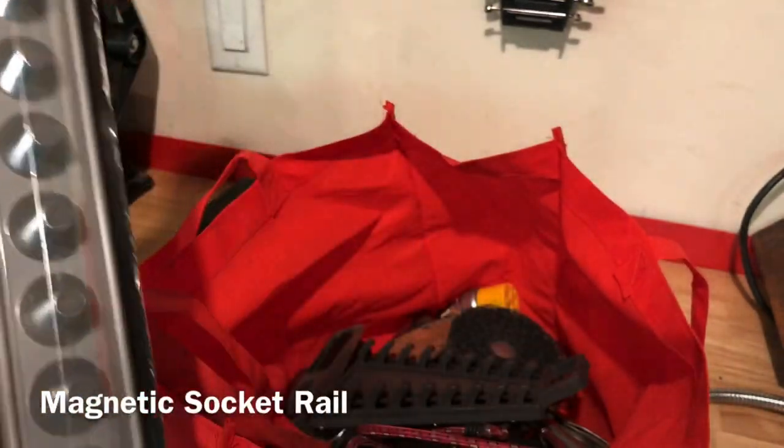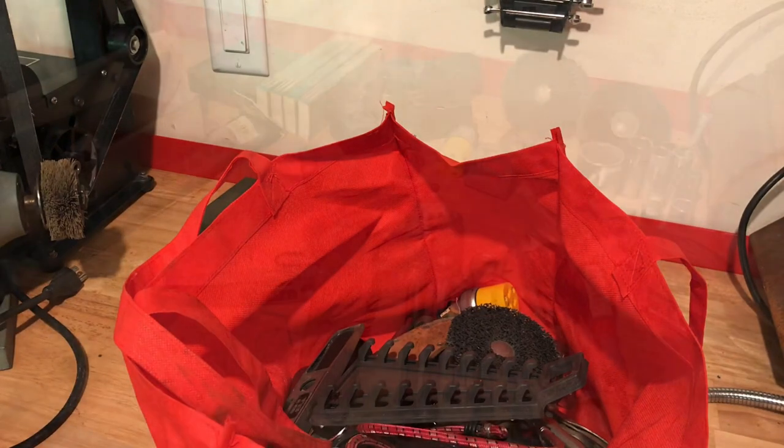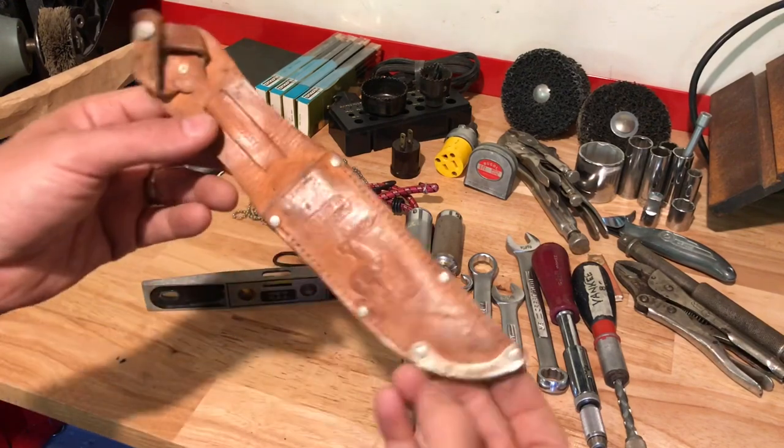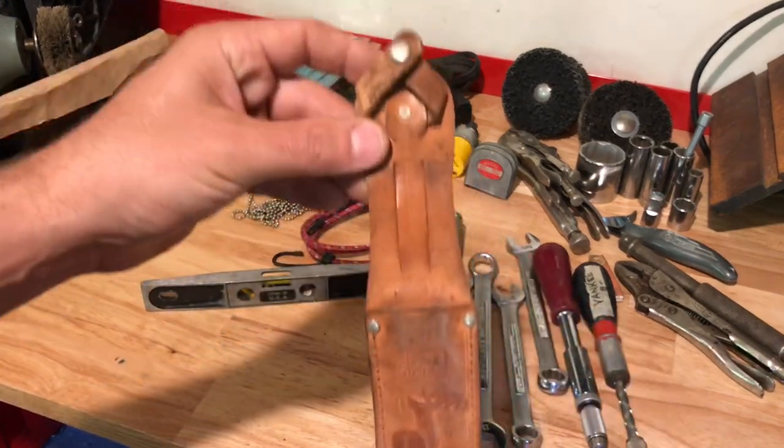Next item in here is a nice Craftsman magnetic socket set, made in the USA. For the sake of time let me lay some of this stuff out and move through it. Alright, got everything laid out here to save some time.